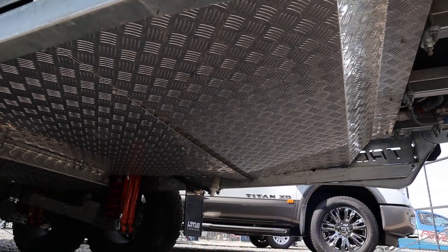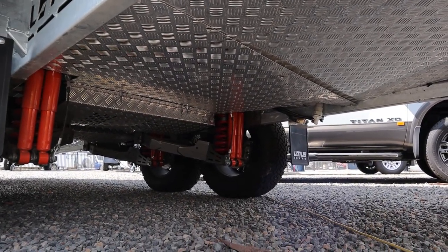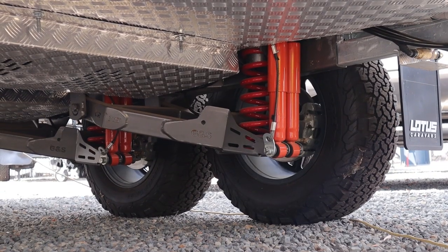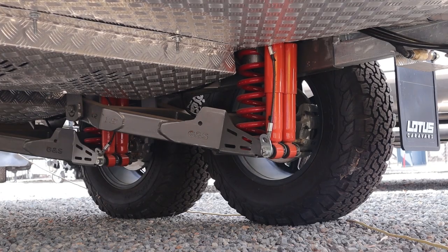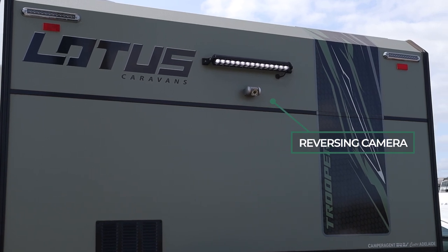This has a very strong Meranti timber frame construction, 32mm thick, and these guys give you a full off-road warranty with their caravans. The chassis underneath has a GNS Control Rider three-and-a-half ton twin-shock independent suspension — a very tough independent suspension. Lotus also has their exclusive truss chassis, which only they can have, and it's a hot-dip galvanized chassis too, which is very handy.